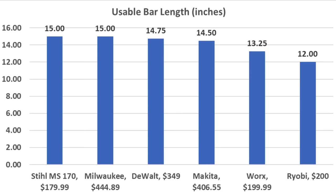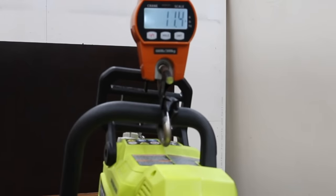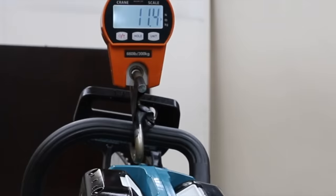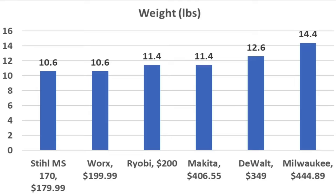Advertised chainsaw bar length doesn't exactly translate into usable bar length with a new chain. The Stihl and Milwaukee had the most usable bar length at 15 inches. DeWalt was close behind at 14¾ inches, Makita at 14½ inches. The WORX and Ryobi both have 14-inch bars, but usable lengths of 13¼ and 12 inches respectively. With batteries in place: WORX weighs 10.6 lbs, Ryobi 11.4 lbs, DeWalt 12.6 lbs, Makita 11.4 lbs, Milwaukee 14.4 lbs, and the gas-powered Stihl 10.6 lbs.